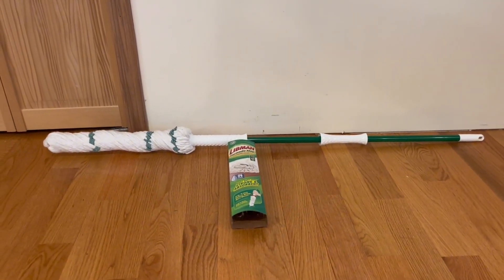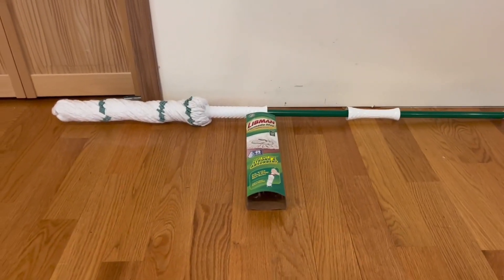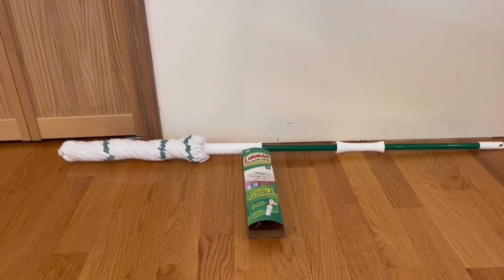So real quick, in this video, what I'm going to do is actually go around the packaging itself, show you guys some functional features that it does have, and also how the Tornado Mop does work.